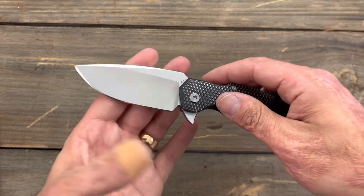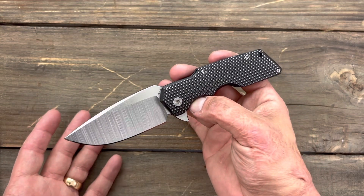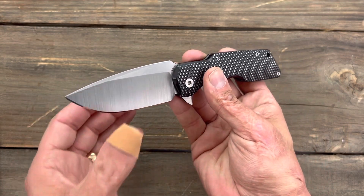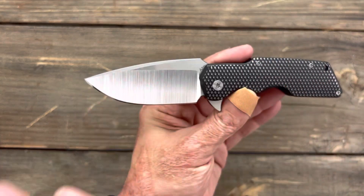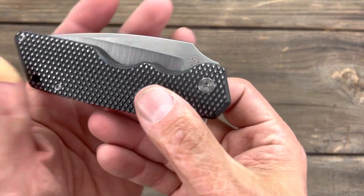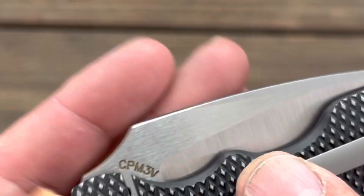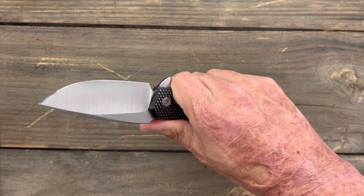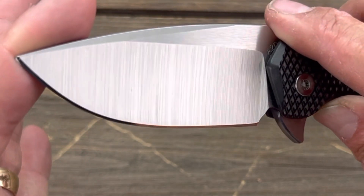I love 3V especially in a hard use knife because it's a very tough steel. It's definitely one you will have to maintain because, being a tool steel, it will rust on you if you don't take care of it. With the nice satin finish on here it'll take a little bit more for it to rust, but I keep it coated at all times. One cool thing — you have a sterile blade, and when you close the knife you can see the 'Attention to Detail 2021' date on it, and flip it over and you see the CPM 3V marking. In the open position you just see a hint of it, so it looks like a completely sterile blade. On a custom knife, I think that's a very nice feature.